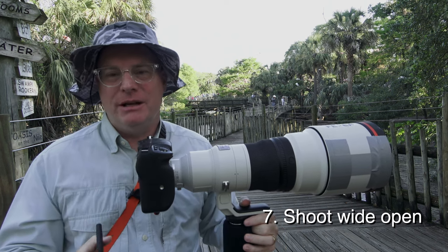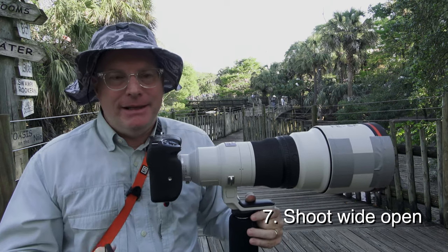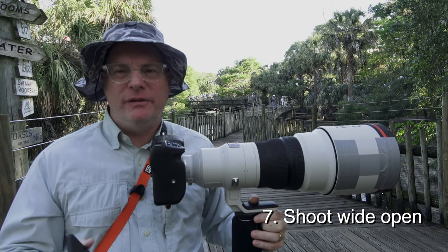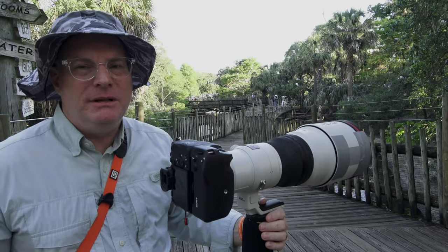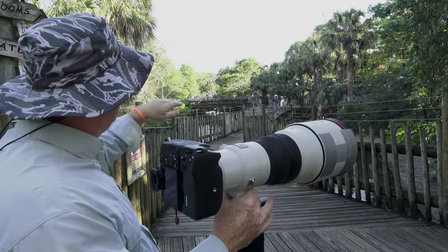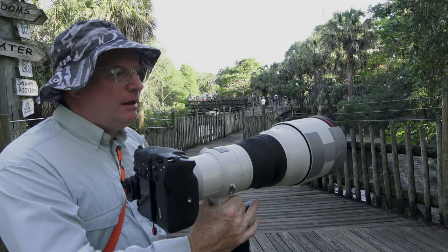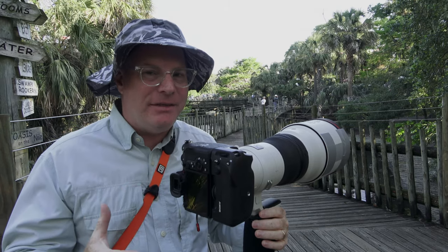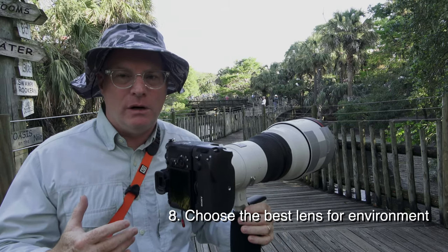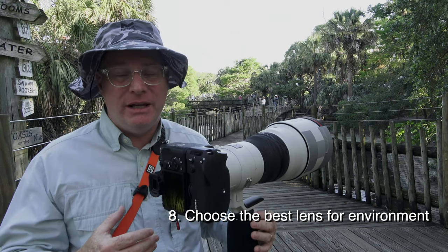You don't ever really want to close that lens down. If you're shooting two birds next to each other, maybe you'd close down a bit, but then the background gets more in focus and it'll fight with your subject. Here at the alligator farm there's a long narrow walkway you shoot through, and the perfect lens, I think, is the 70-200 with a 1.4x converter. The 100-400 would also be a great lens for shooting birds in flight here.